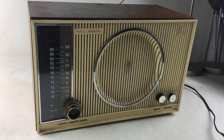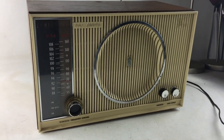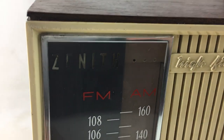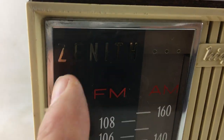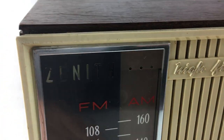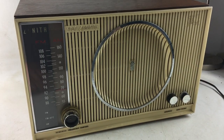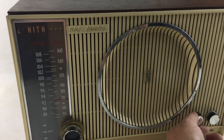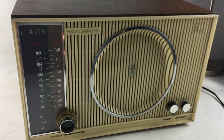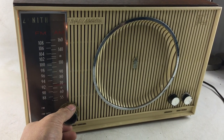Here we're selling a Zenith high fidelity tube radio. The 'E' on Zenith — the gold flake lettering is coming off right there — but overall it's a pretty nice radio. Turn it on. It's a tube radio so it's got to warm up, like the Congress dealing with some of these members.